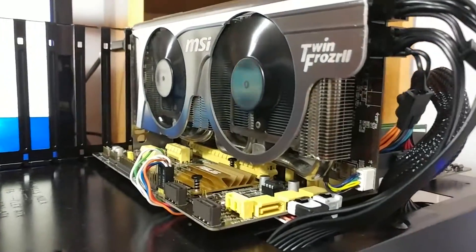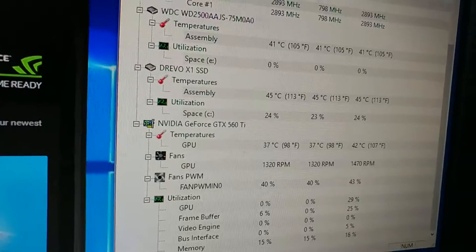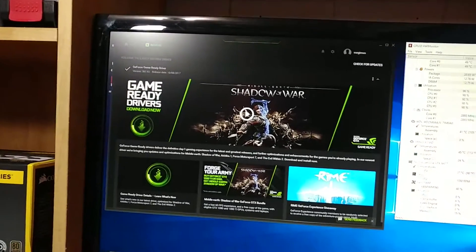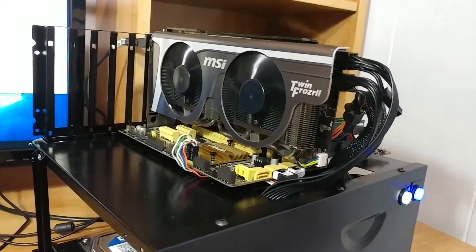I've got the graphics card reinstalled and running and it is sounding much better. The fans are actually spinning, no more loud noise, and the temperatures at idle are sitting at about 37 degrees Celsius. I have GeForce Experience downloaded so I can optimize all the drivers on this thing so we can actually finally get to testing a few games on it.